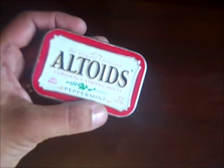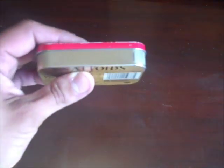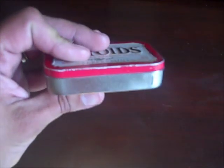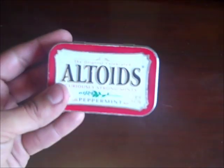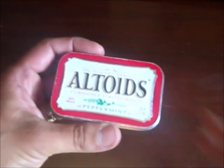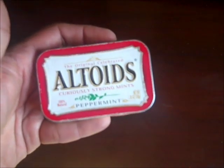The only problem I have with it is that if I'm not wearing my jacket, this is a little bit thick sometimes, especially if I'm wearing slacks. It's about an inch thick and I find that it imprints — if I have it in my front pocket, in my slacks, you can definitely see that I have an Altoids tin with me. And I didn't like that. I wanted to have something more discreet.